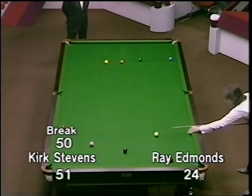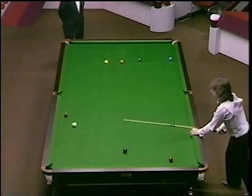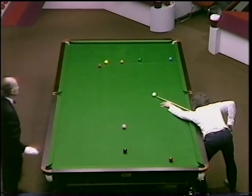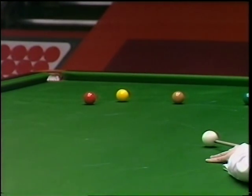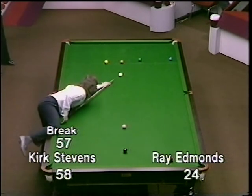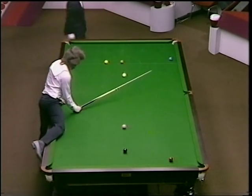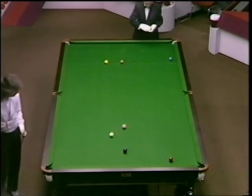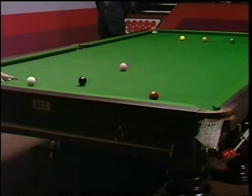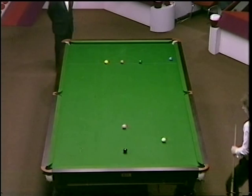And that was a super shot by Kirk. 56. 57. Just one more colour now to leave Ray Edmonds needing snookers and in a sorry position. 60. 61. This is by far the most fluent effort we've seen from the number four seed.